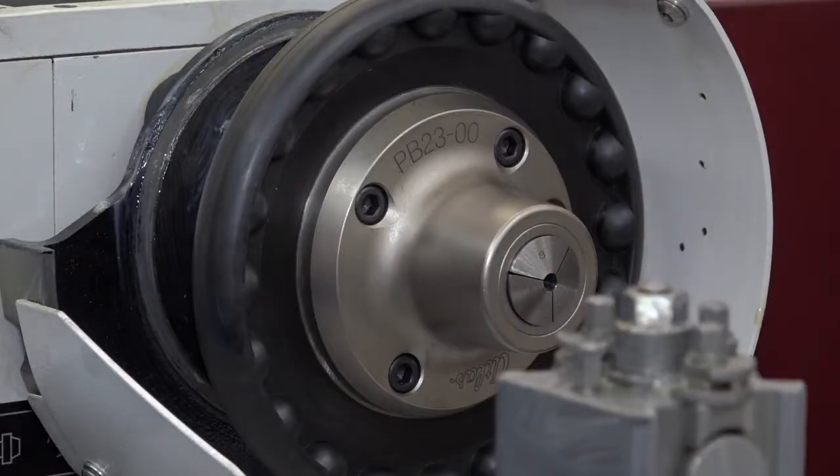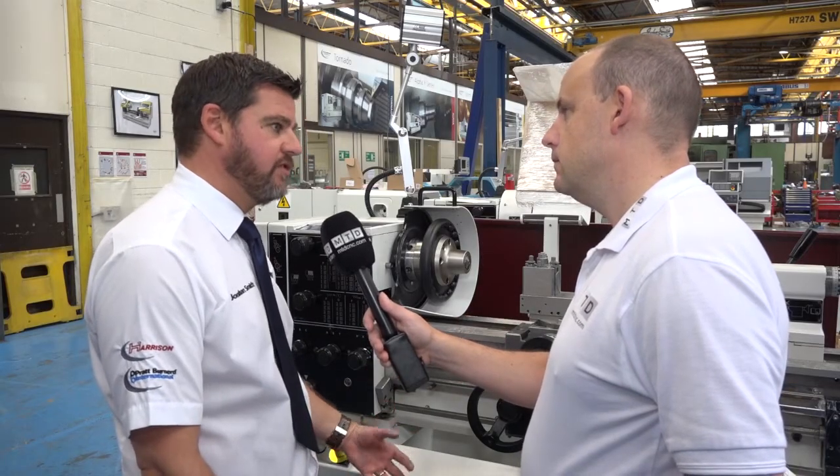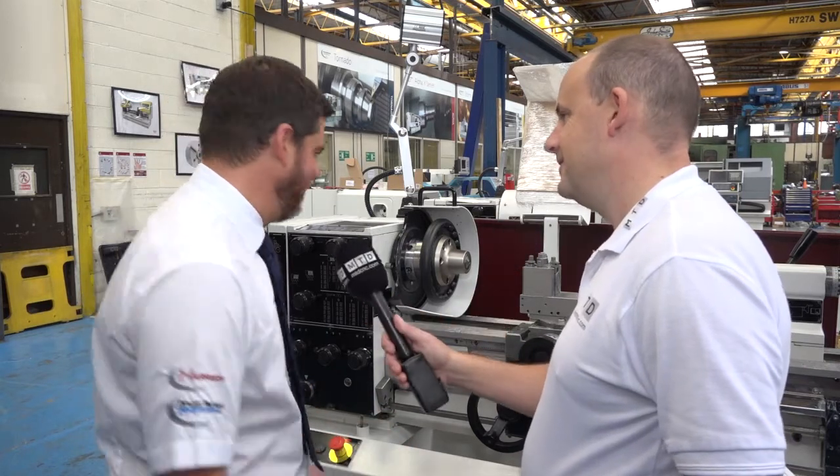And with the spindle nose, what can it fit on — is it just your machines or others as well? No, it's universal. It comes with a recess mount so we can mount it with any kind of adapter to any type of spindle nose. Okay, let's see it in action.